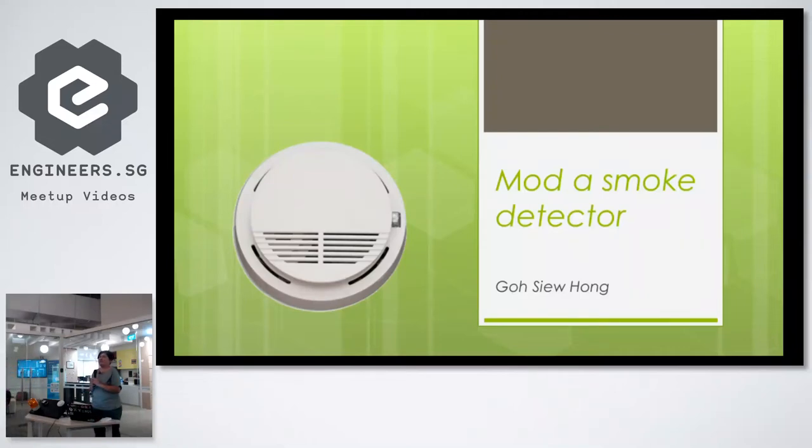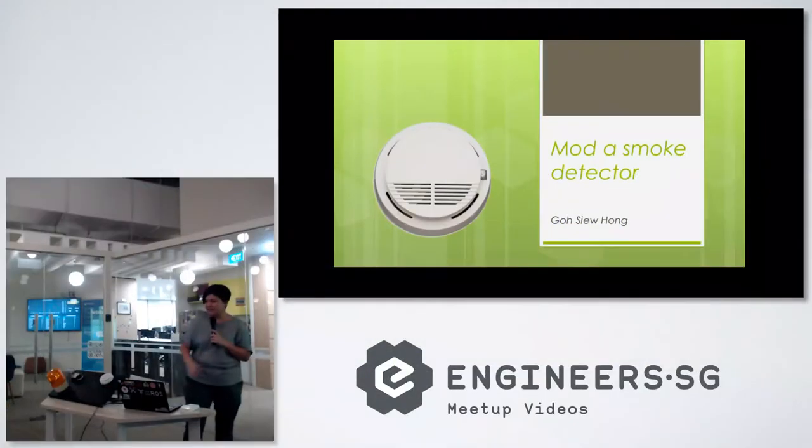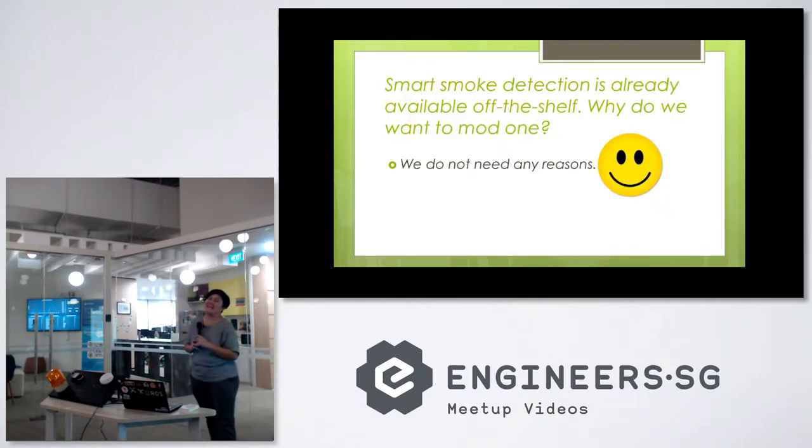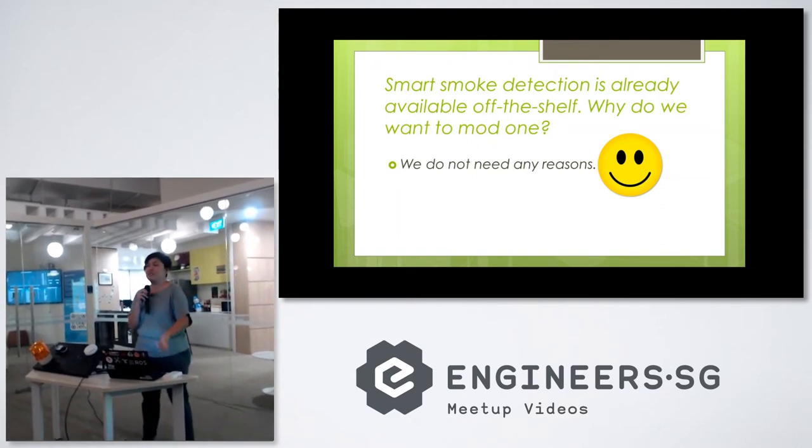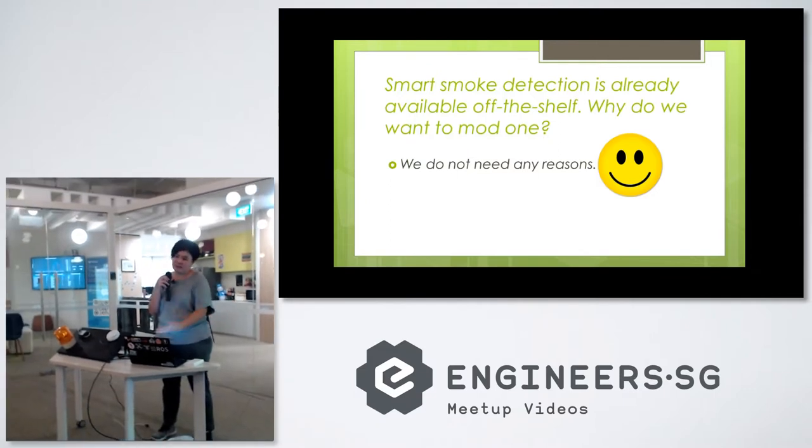Today's topic is actually very basic electronics hacking — how do we modify a smoke detector. Before we start, I'd like to say that smart smoke detection features are already around in the market. There are already IoT devices available, so there's no need to modify one if you don't want to. It just happened that we had some lying around.